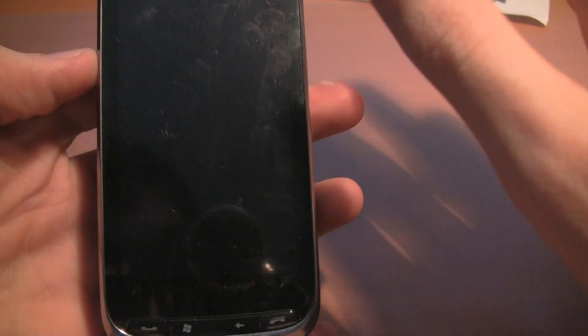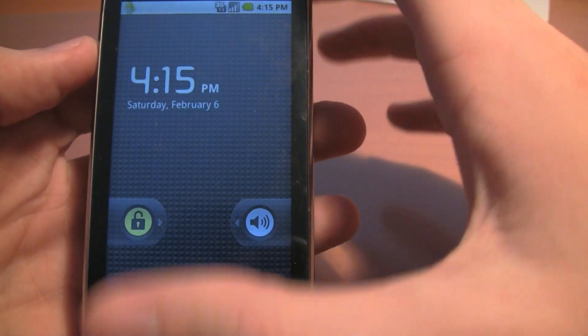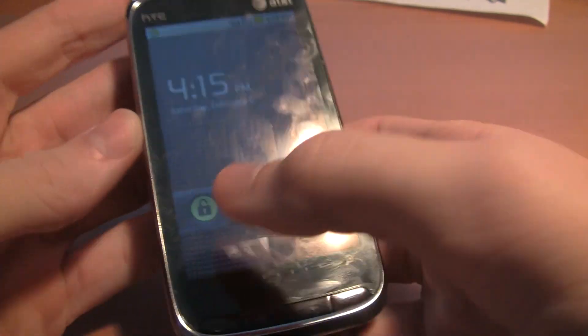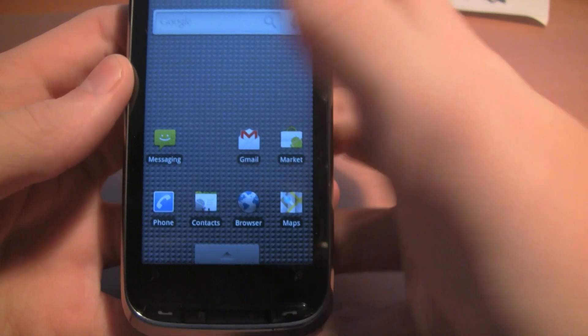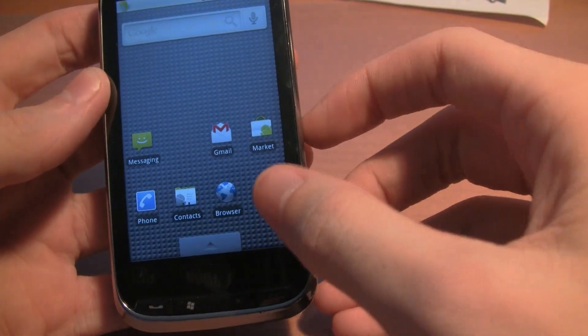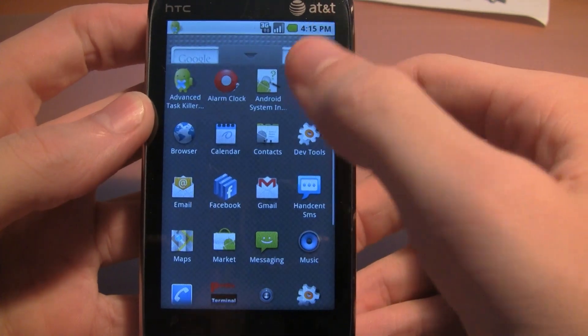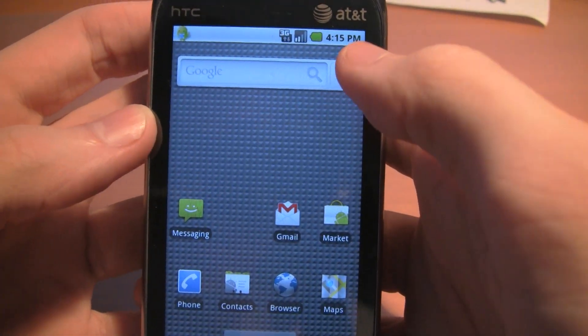Native booting does not work either, but what you can do is there's a cab option for a dual boot system, so when you turn on the phone from cold you get a boot chooser asking whether you want Android or Windows Mobile. I didn't install that because I don't find a need for it — I use Android as a toy really.